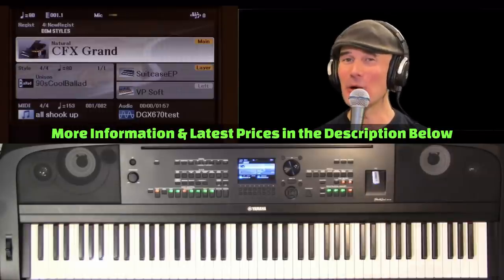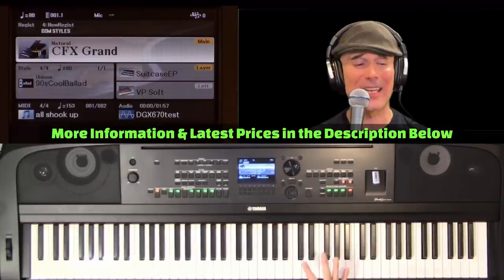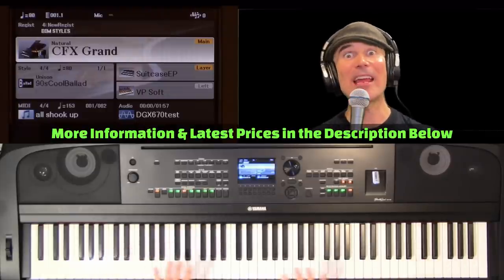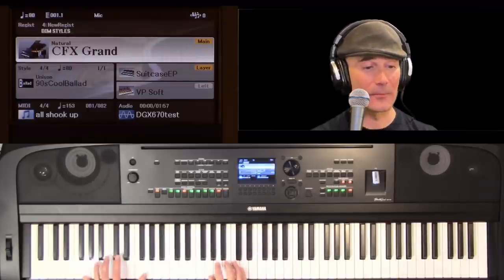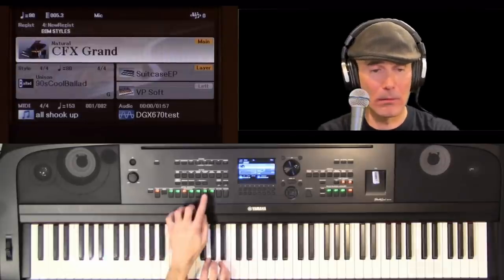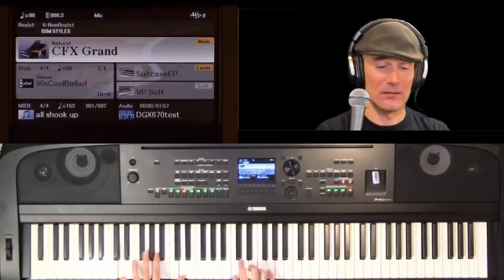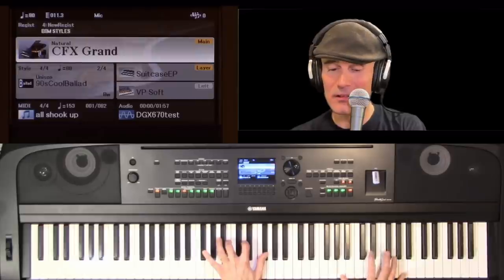The last style I want to cover uses the fingering type AI Full Keyboard. For a long time, you had to play chords below a split point, but AI Full opened up the whole keyboard — it accepts chordal input anywhere you play.